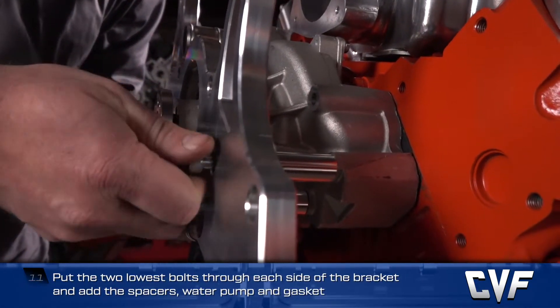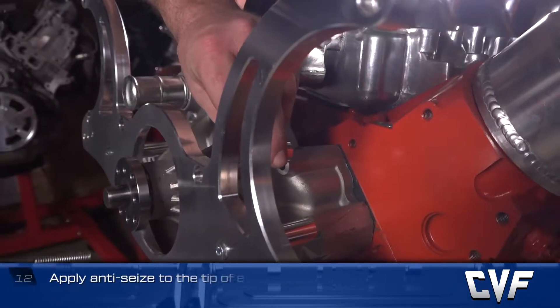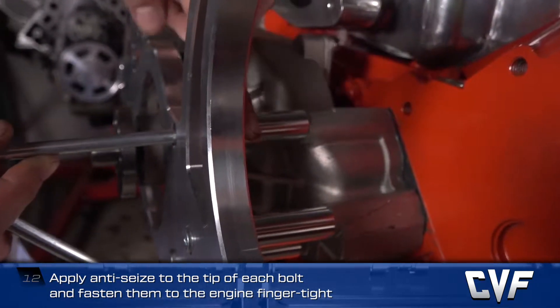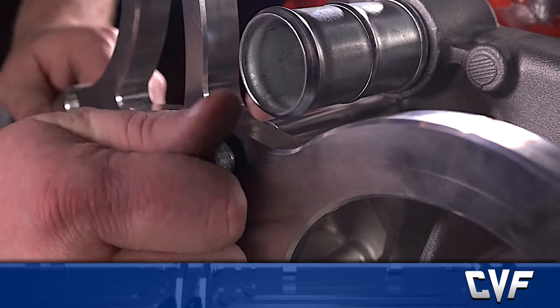Apply anti-seize to the tip of each bolt and fasten them to the engine finger tight. The engraving on the bracket and pulleys should face the rear of the vehicle.